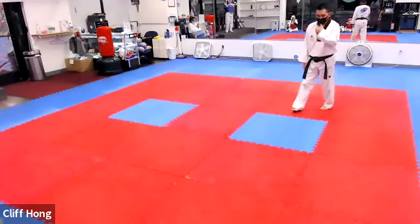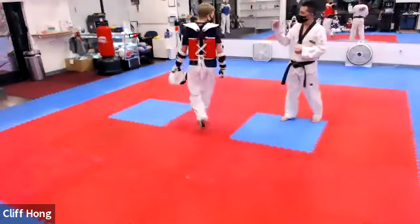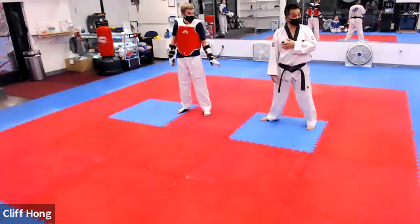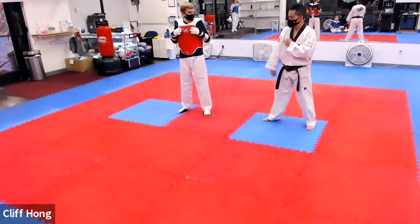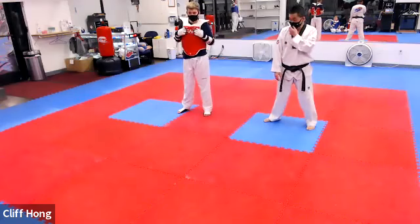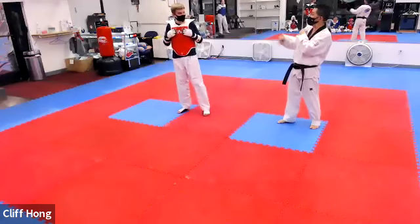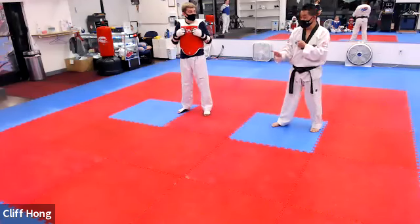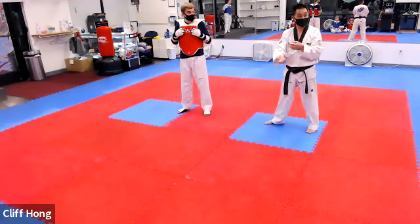All right, real quick — a couple things to keep in mind. One of the most important things you guys need to do as fighters is to understand what the tendency of the person you're fighting is — what do they like to do a lot? Everyone has a tendency. Everyone does something that makes them feel comfortable, whether it's front leg, back leg, whatever it is. When you're sitting and taking a break and watching other people, watch what they do. Everyone has a tendency — you have to figure that out quick in a fight.